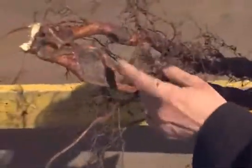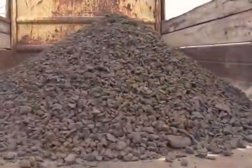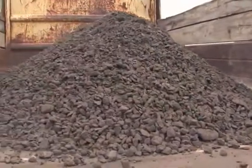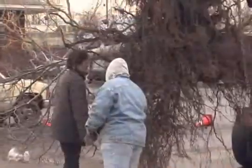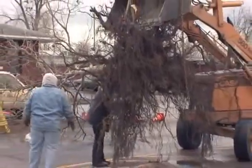As roots grow through structural soil they often get flattened and then proceed to grow normally again. This doesn't have any negative effect on root function. We saw deformation, we saw encapsulation, we saw a lot of deep root growth as well as roots up at the top 6 inches below the surface. We have lots of evidence now that roots can grow very well in structural soil, and the hope is that as roots grow deeper there'll be less potential for sidewalk heaving in the future.